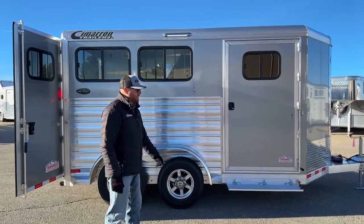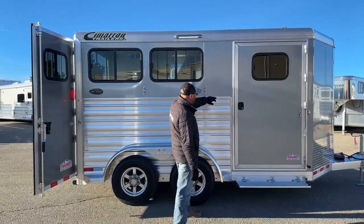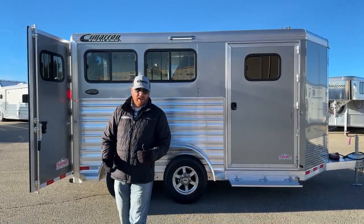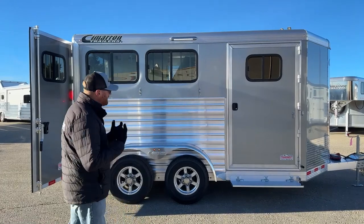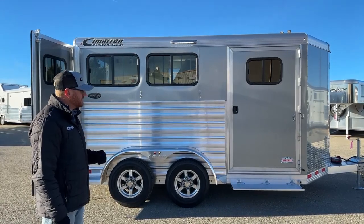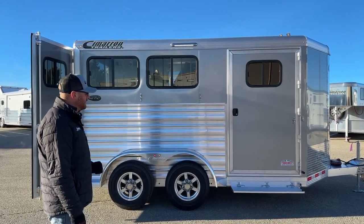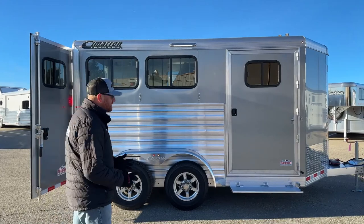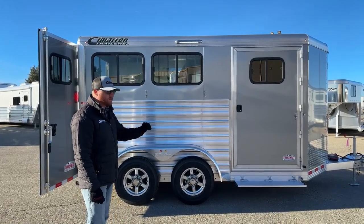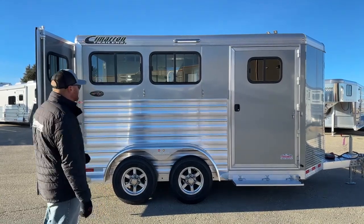White sheeting is standard on these trailers, so anytime we go to a different color there is an upcharge. This is the silver metallic. This and charcoal metallic are the two most popular color changes we've done in today's market. The colors really work with a lot of the vehicles out there. Years past, they used to do a silver that after time almost got a chalky look, but they've changed to this — it has those metallic flakes when you get to the side of it. These are holding up extremely well, and people are very happy with this color.